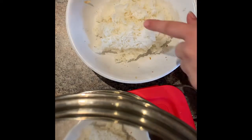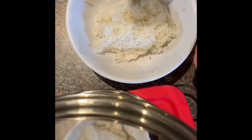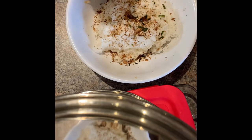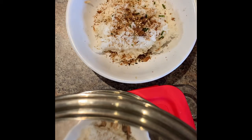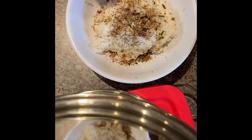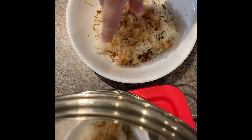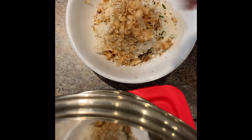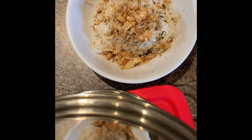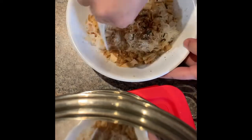Okay, you have your rice in there. Sprinkle on your rice seasoning, black pepper, and salt. Put on your fish flakes. Then you're going to mix it all together.